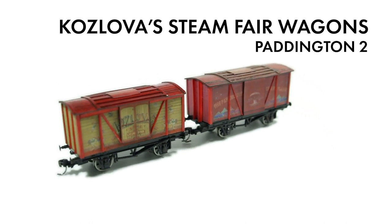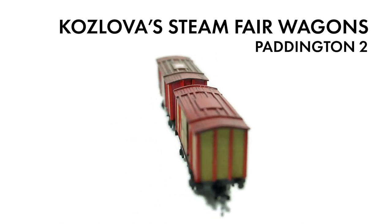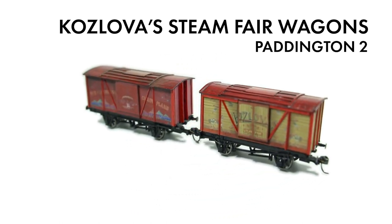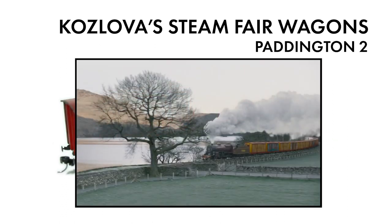In my opinion, the second film is one of those rare occasions when the sequel surpasses the original. A big feature of the second film is Kozlova's Steam Fair, which, in the Paddington universe, is transported around the rail network on a train of four-wheeled, unfitted, wooden-bodied vans, decorated in bright colours and sign-written like the gypsy caravans of old.